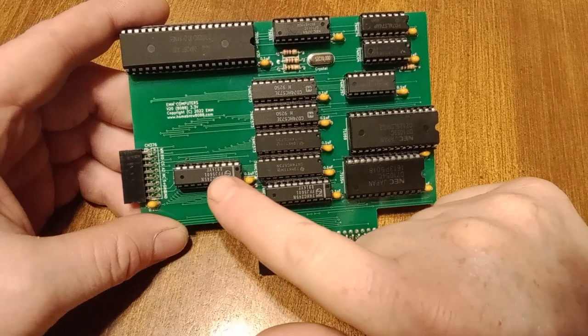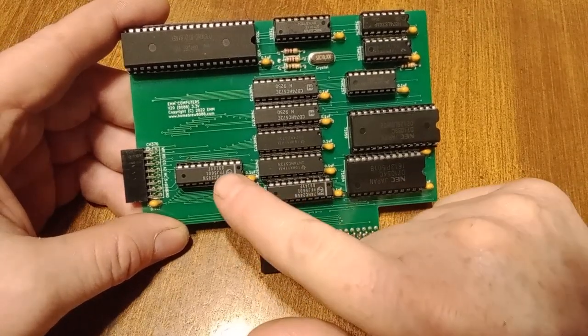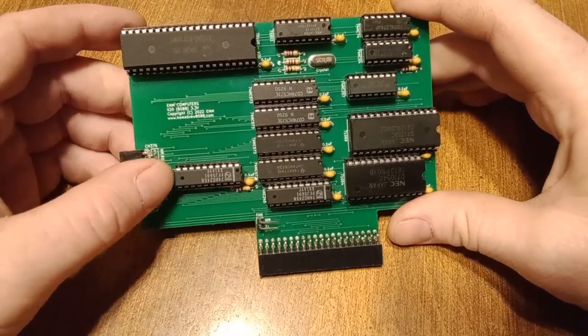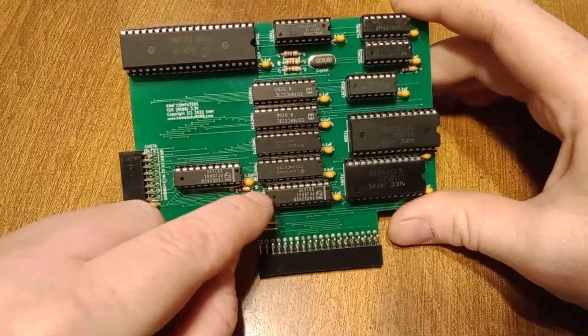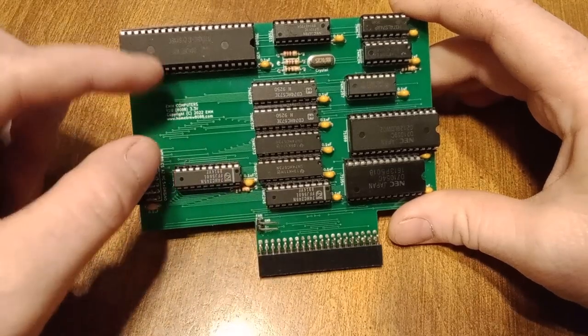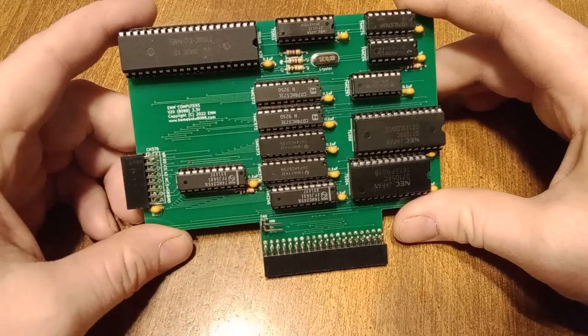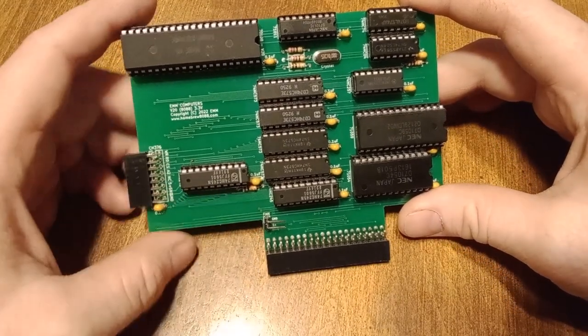And then you have your data transceiver here, and then a buffer for the data transceiver. Not to get into too much detail, but it's basically double buffered to separate it so that the data doesn't end up on the address latches. If you understand the processor well enough, you'd understand that.